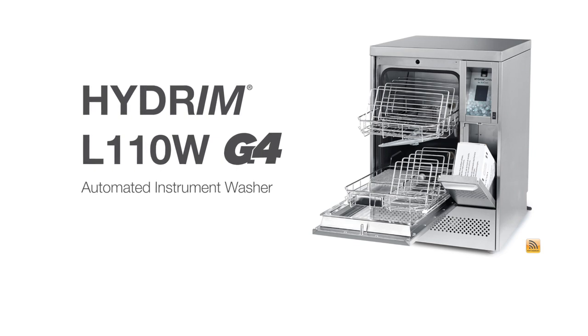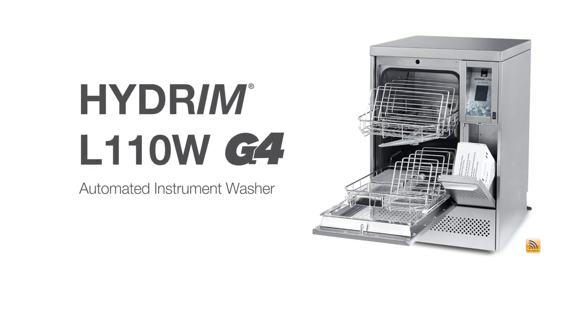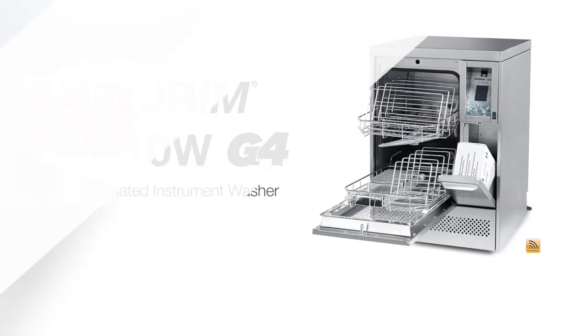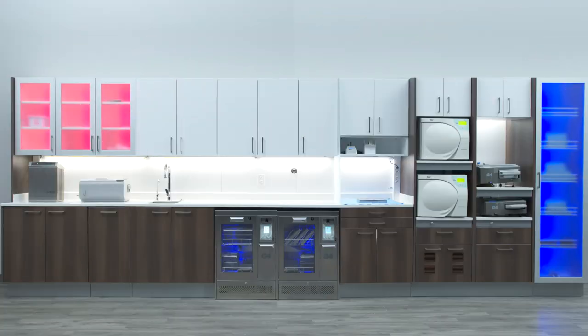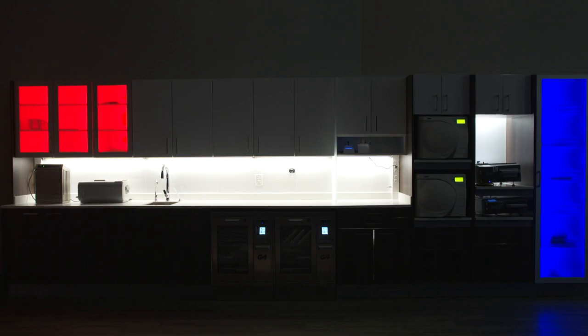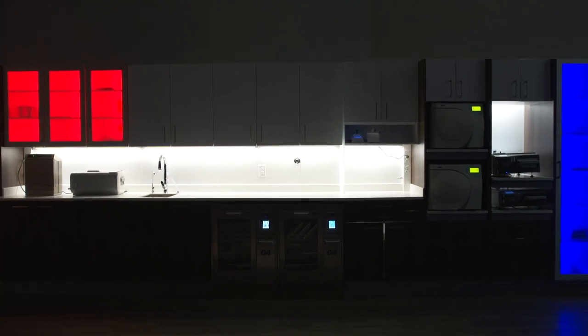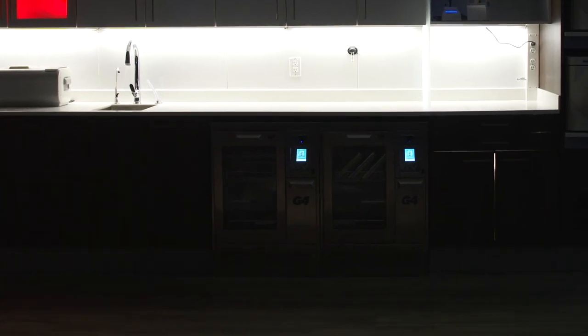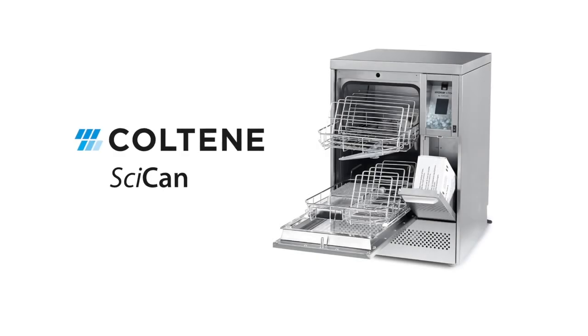You can find more features and options in the operator's manual that make the washing process easy and efficient. Never turn off the Hydrum — always leave it turned on for additional safety reasons. Thank you again for choosing SciCan as your infection control specialist.